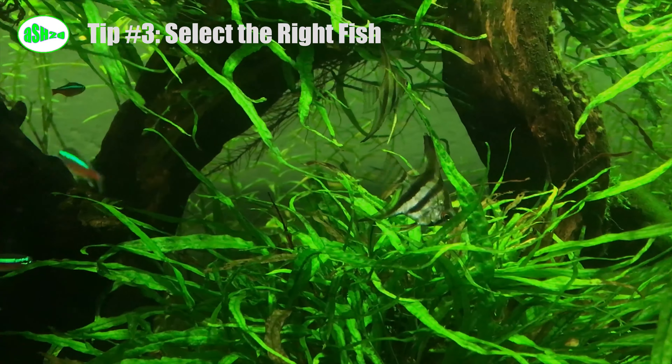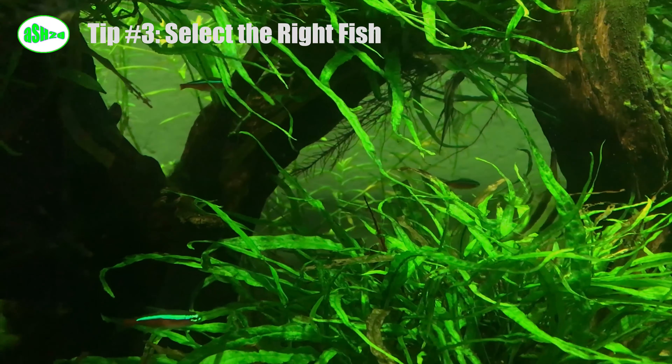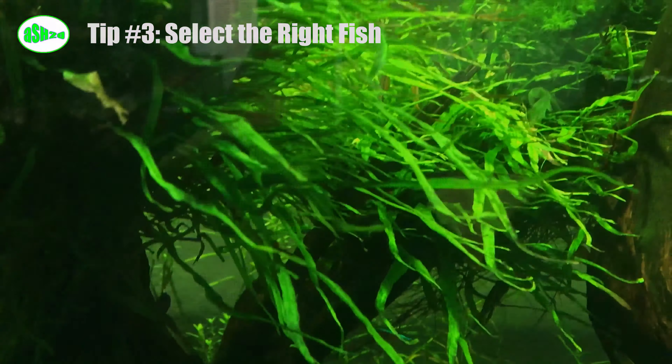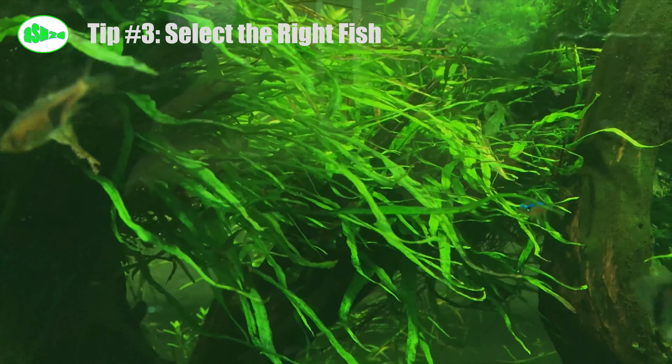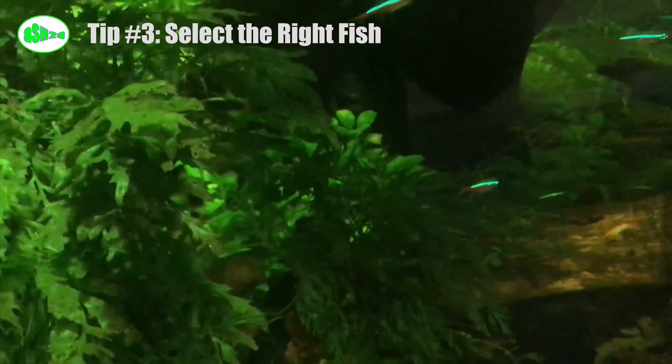You may never consider this factor, but many fish like to eat plants. For example, silver dollar fish, certain shrimps, goldfish, and koi will fully enjoy their vegetables, so some plants are not suitable for aquariums with these fish.